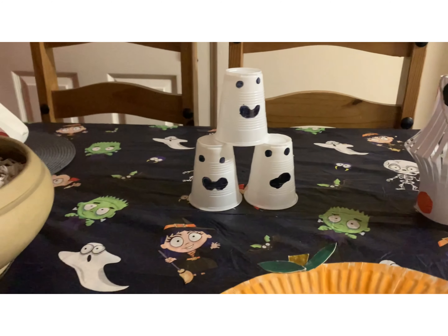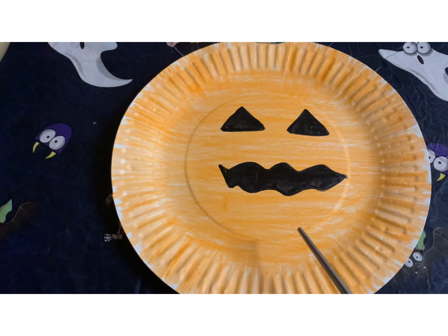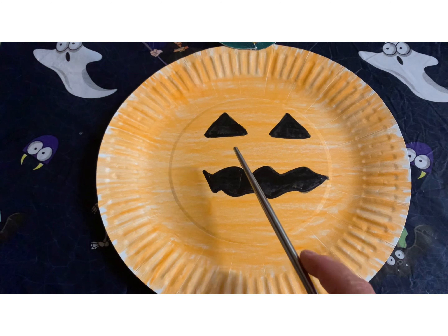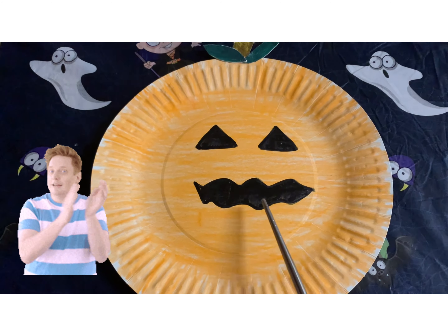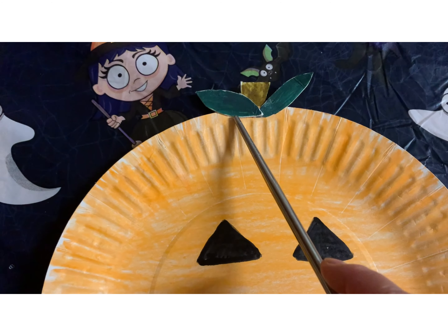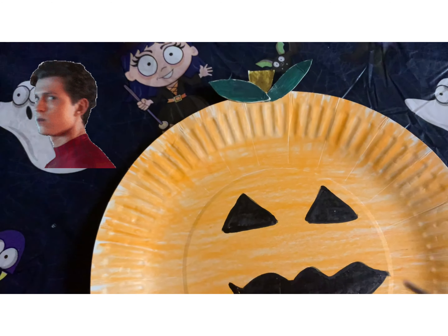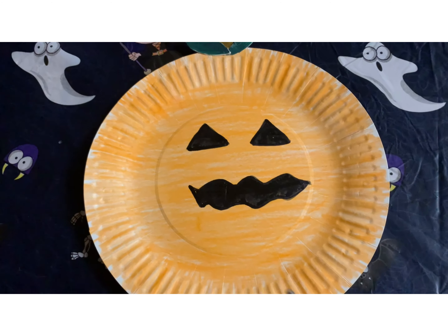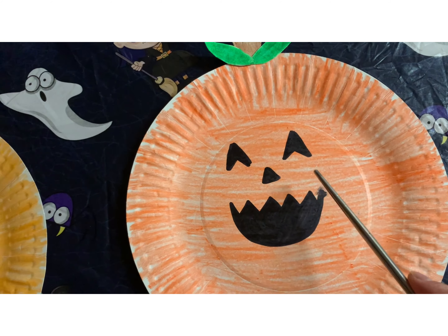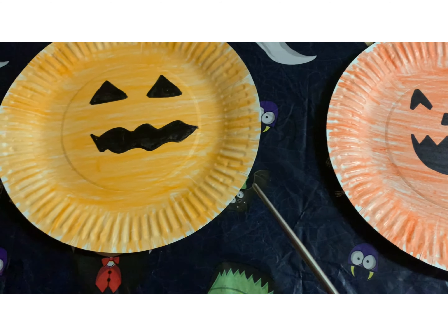The fourth one is the paper plate pumpkin. We used a paper plate, colored it yellow as the background using a crayon, then drew eyes and a mouth using a black marker. On top we used a recycled cereal box colored in to complete it. This is me doing mine, and the other one is my daughter's creation.